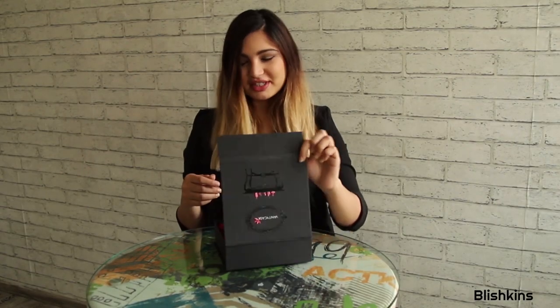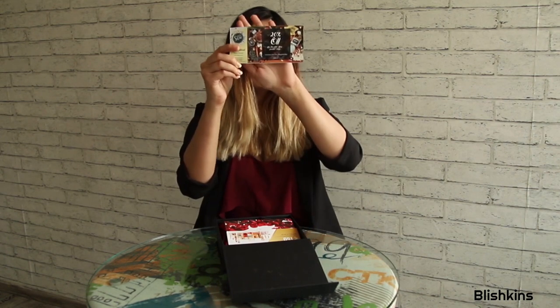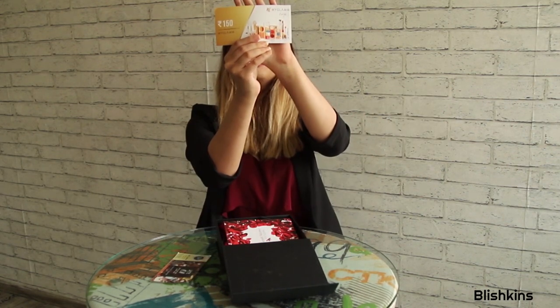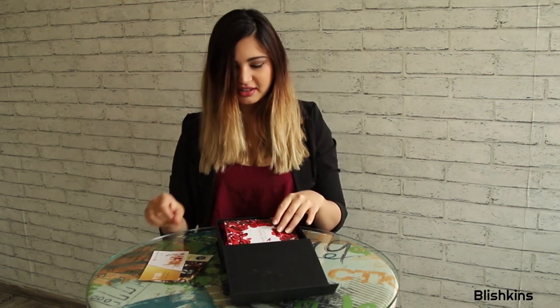Okay so I am going to open this up and what do I see first? It is a gift card from Shea, the all natural beauty routine. It's a 20% off. The next thing I see is this gift card from MyGlam. It's for Rs.150. That is super cool because I really like this brand.